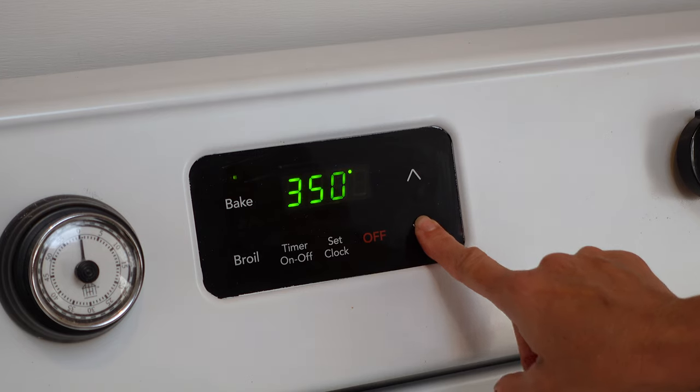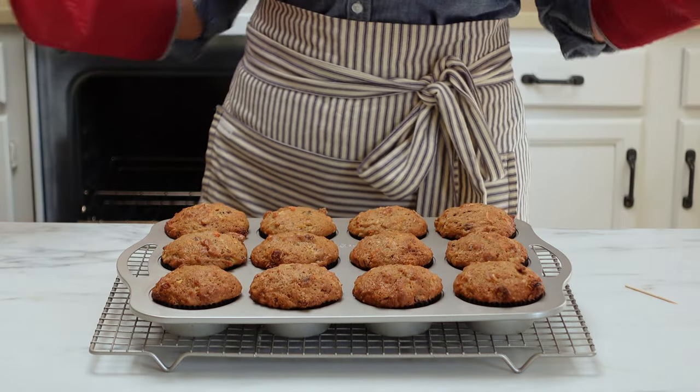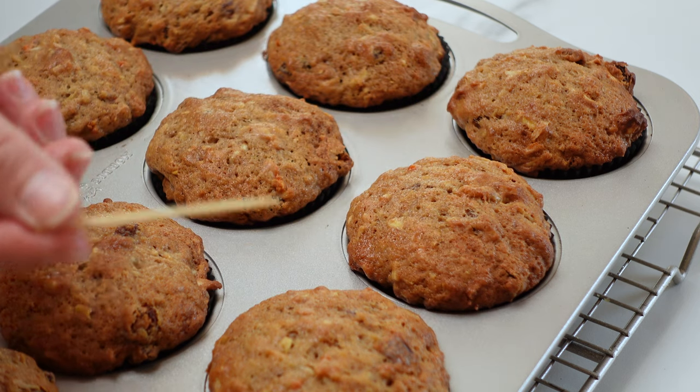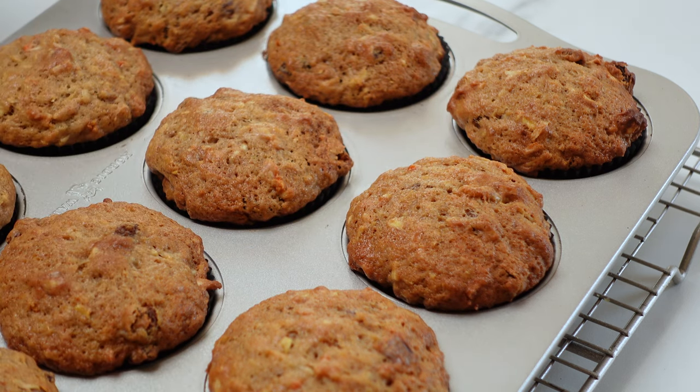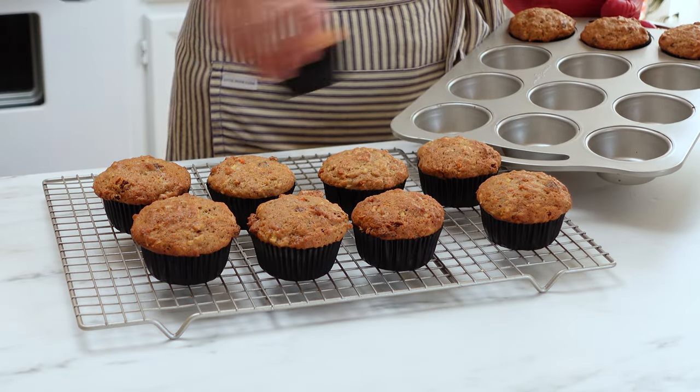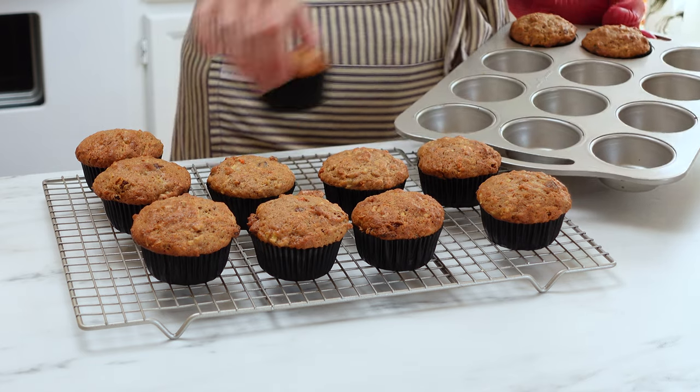Either way, you're going to bake these at 425 degrees for five minutes. After that five minutes is up, you're going to reduce the heat in the oven to 350 degrees. Then you're going to continue baking them for about 20 minutes or so, or until a toothpick inserted into the center of one of the muffins comes out clean. Allow these to cool for about 10 minutes in the muffin tin and then transfer them to a cooling rack where you can either enjoy them warm or allow them to cool completely.